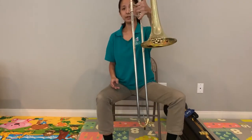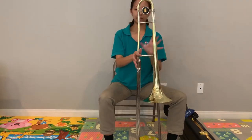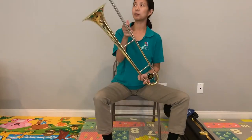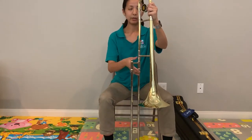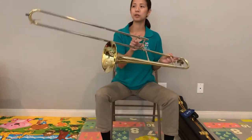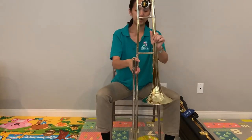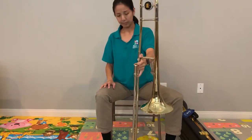So there it is — there's your trombone. We always hold it down like this; we never turn it upside down. Because once we put the mouthpiece in, the only thing that holds the mouthpiece in is gravity. So we never want to flip our instruments upside down so our mouthpieces don't fall out and get damaged.